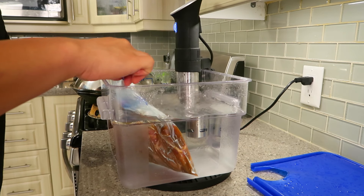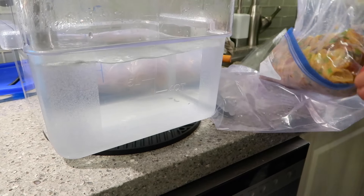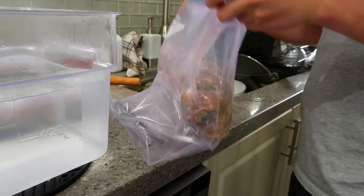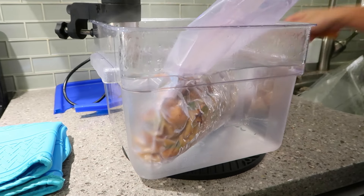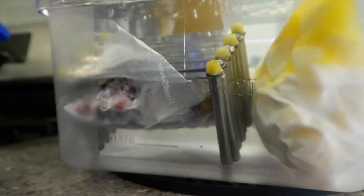If you are using a Ziploc bag, make sure the zip is above the water line. You'll want to make sure your food is completely submerged in the water so it circulates and everything cooks evenly — air is a very bad conductor of heat. There are multiple ways to keep your food down. When we double bag, we put a weight inside — a fork, knife, or a butter knife (not a sharp one) — whatever is heavy enough to keep it down. You can also use a wire rack or pot lid holders to hold everything down.